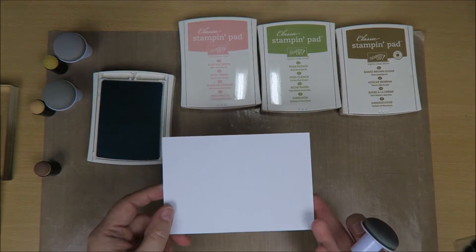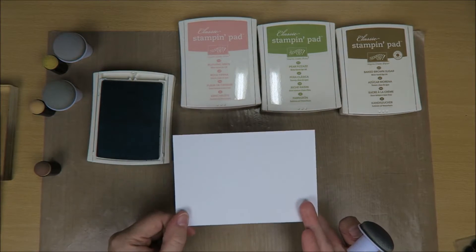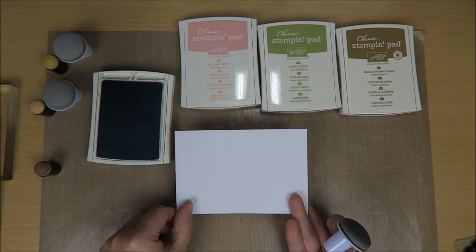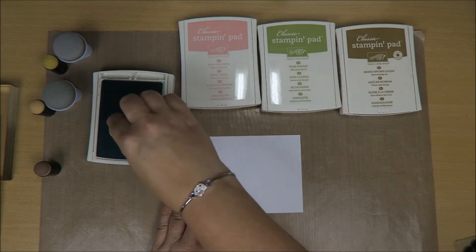So this piece of paper is nine and a half centimeters by 14 centimeters. Sorry for the Americans, but I only know centimeters and I don't know inches, but I'm sure you can look it up and calculate what it has to be.